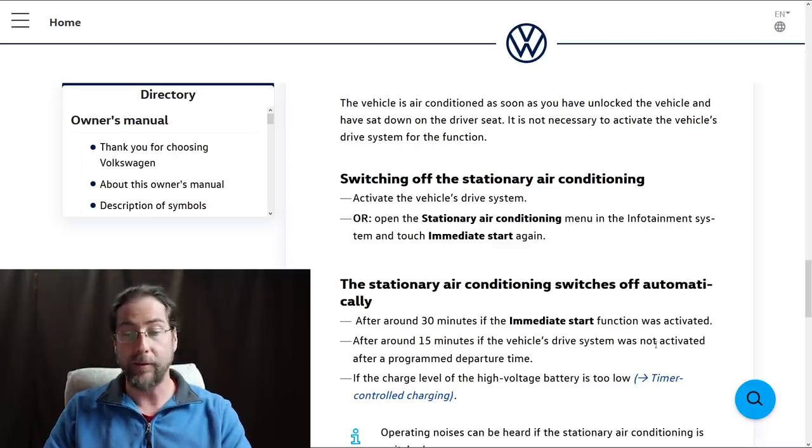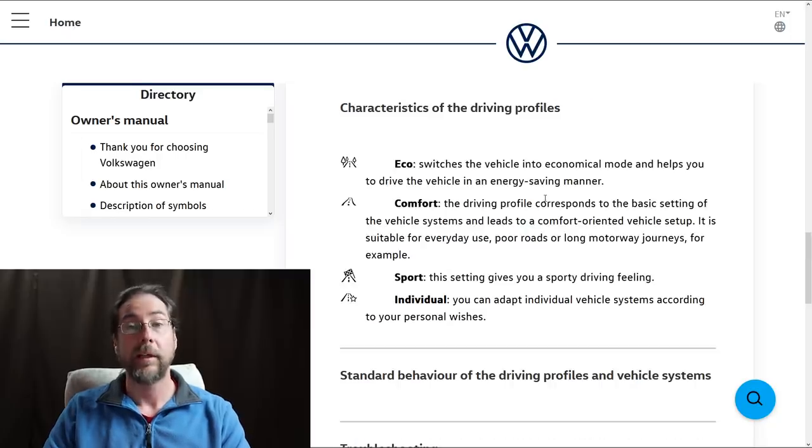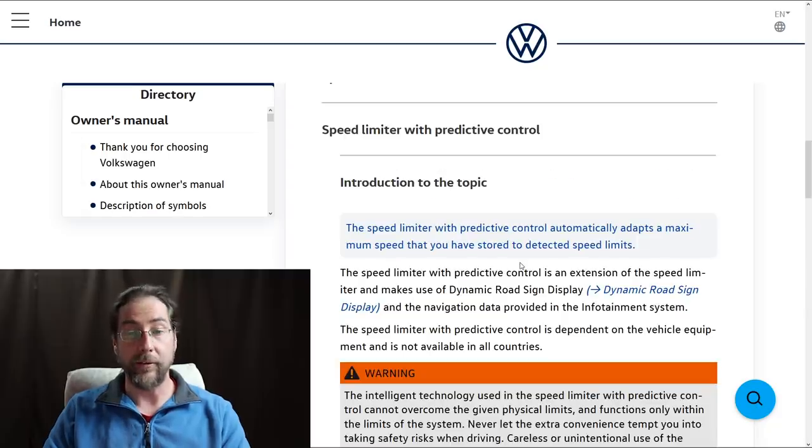There are four driving profiles: Eco, which switches the vehicle into economical mode and helps drive in an energy-saving manner; Comfort, which is the normal mode; Sport, which I'm guessing gives more torque; and Individual, where you can mix and adjust settings yourself.